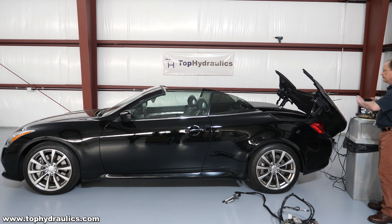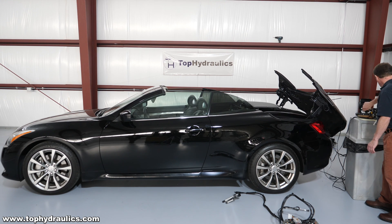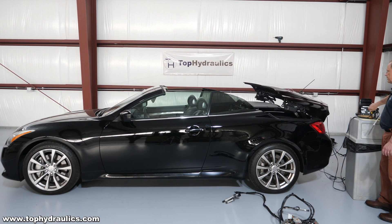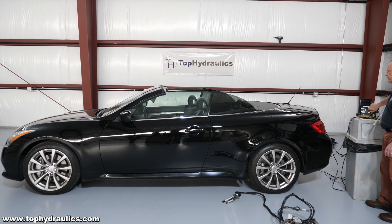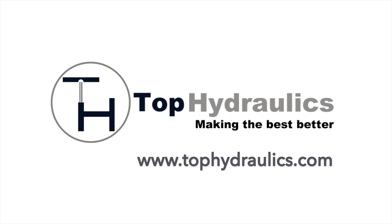Last, we just have to close the trunk lid. Get the correct rotation on the motor again, and solenoids off. Trunk lid closes. Ta-da!